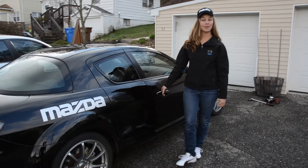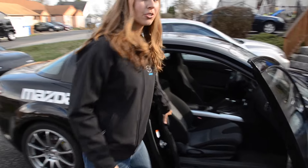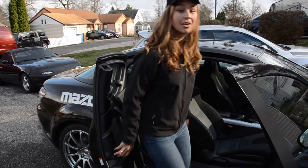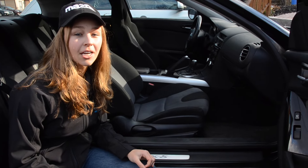The next thing to do is make sure your car is completely cleaned out. One of the things they'll check at the technical inspection is to make sure there's nothing in your car that could fly around. Also, make sure you remove your floor mats, to ensure there's no chance of one getting stuck under a pedal.